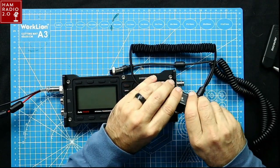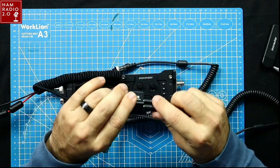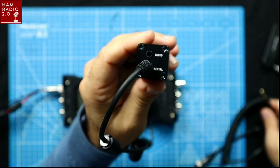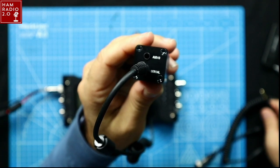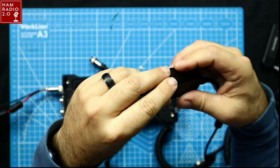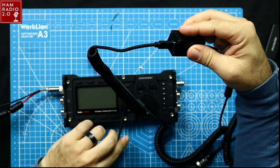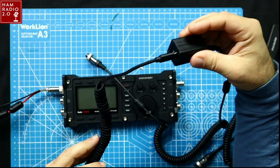As we're hooking this up, on the end of the DigiRig there are two ports — one for audio and one for serial. They're both 3.5mm ports, one for audio, one for serial. And then there's just a USB-C connector on the other end. The USB-C to USB-A cable is the same for all of these devices. It's a really nice corded nylon cable and it works very well.